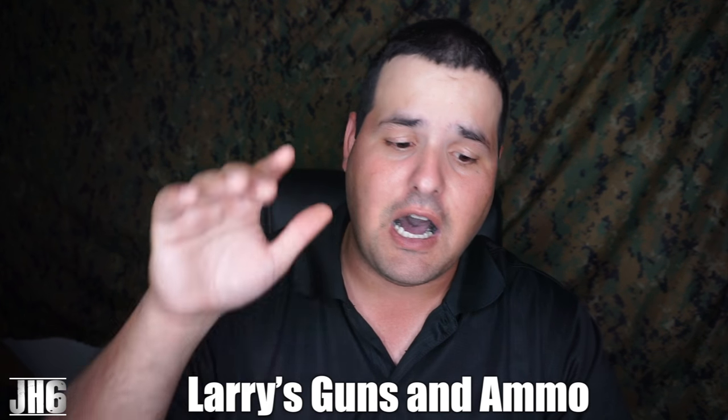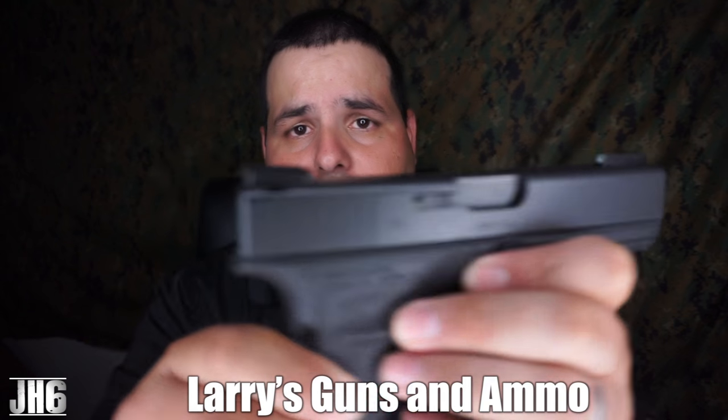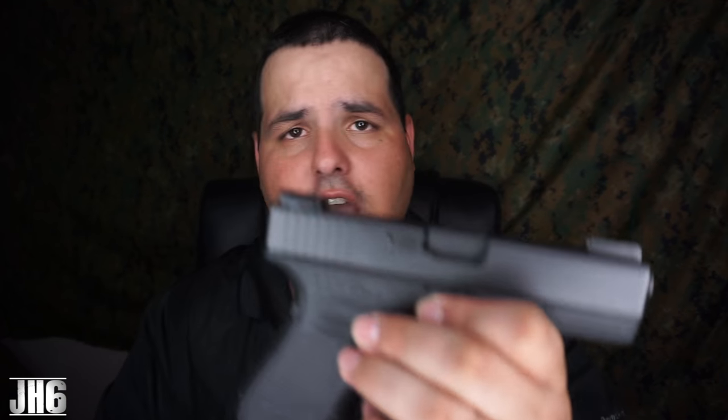Big shout out to Larry's Gun Shop. If you're local to me, they actually put the sights on for me. The guy Kirk over there does a fantastic job. I've done multiple sights on my pistols and we definitely appreciate that. So if you're close to Bunnell, Daytona, Palm Coast area, definitely check out those guys. They have a great used market. So without further ado, let's go ahead and hit the table and take a closer look.